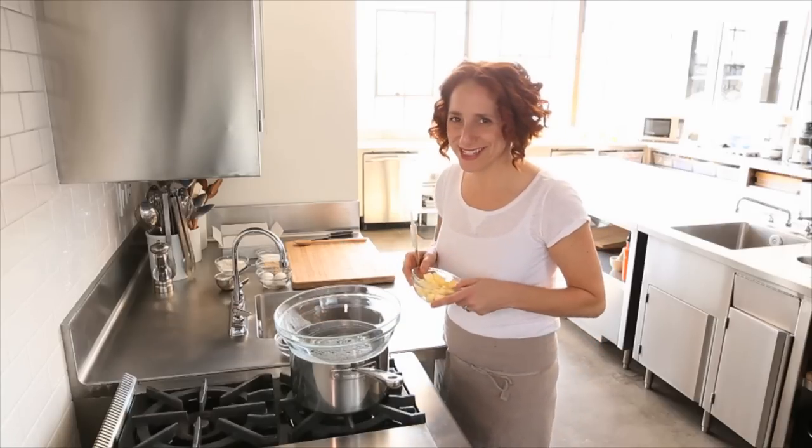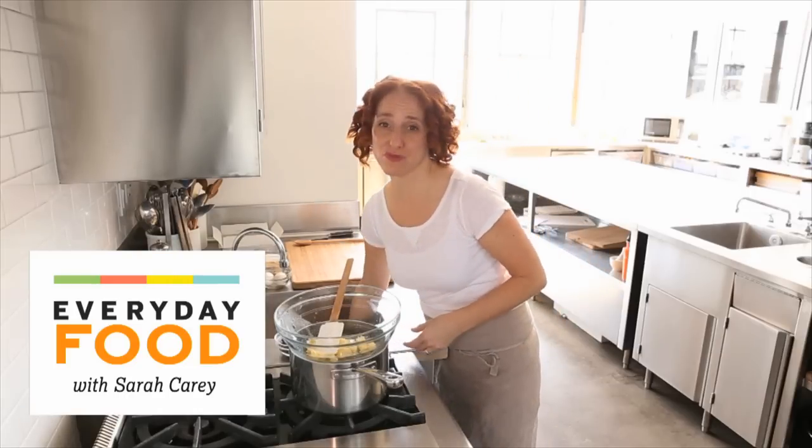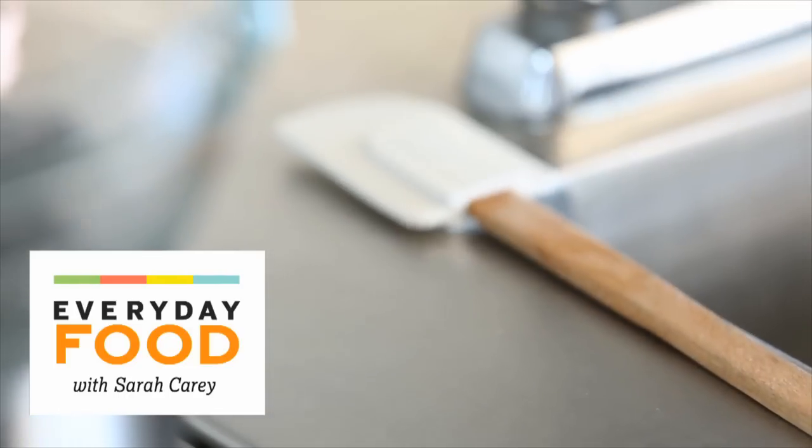You want a ridiculously over-the-top brownie recipe? Yes? I kind of knew the answer would be yes, so today I'm going to deliver. I'm making a Rocky Road Brownie. Yum, right?